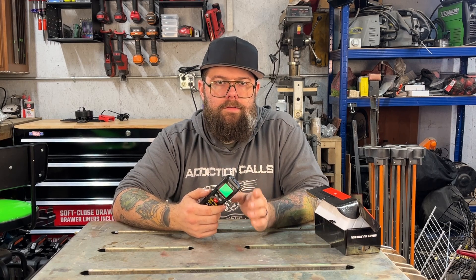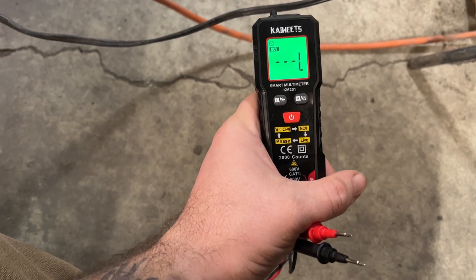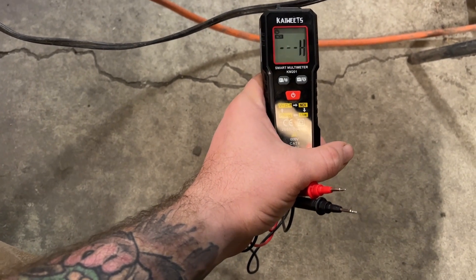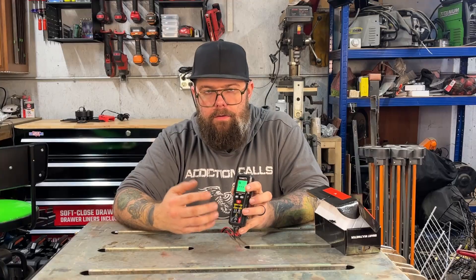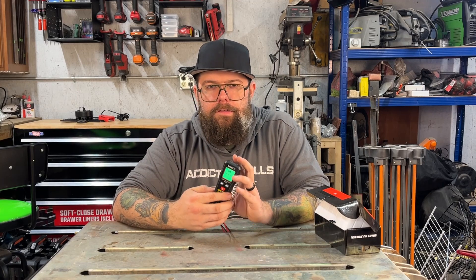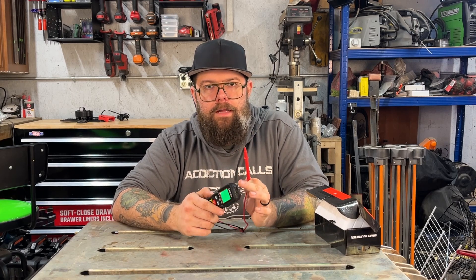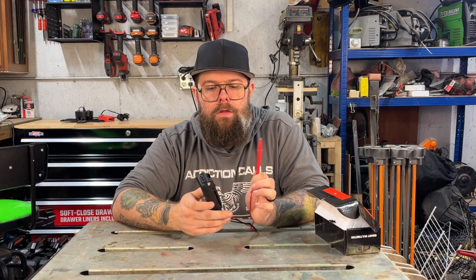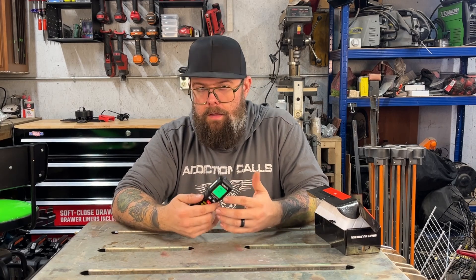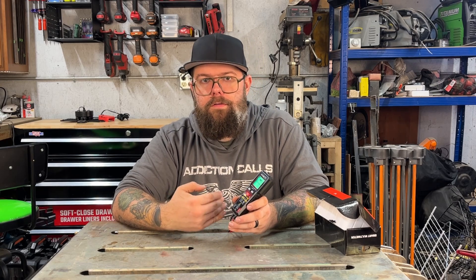Pressing the function button switches you to non-contact voltage mode, which uses the sensor on top. It gives you an H for a high signal, an L for a low signal, and nothing for no signal at all. The backlight will also change colors based on whether it's high or low. Press it again and you get a live reading mode, which does the same thing but uses the red test probe instead of the non-contact sensor. Note that this doesn't give you an actual voltage reading — it's just detecting a high or low AC signal.